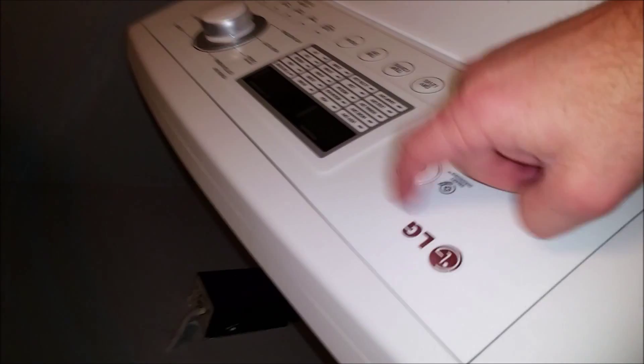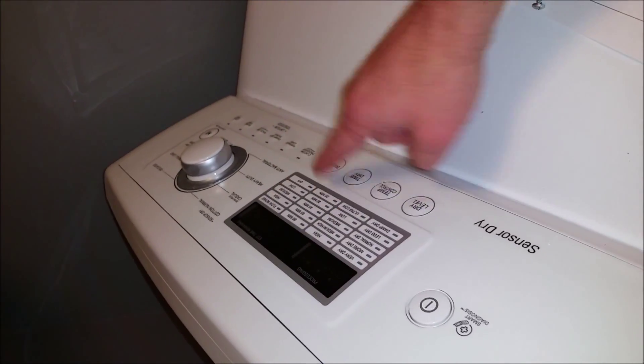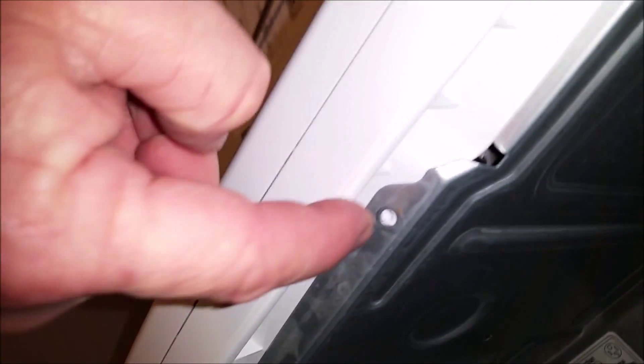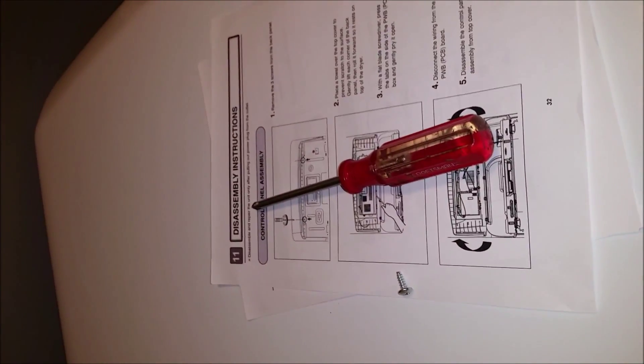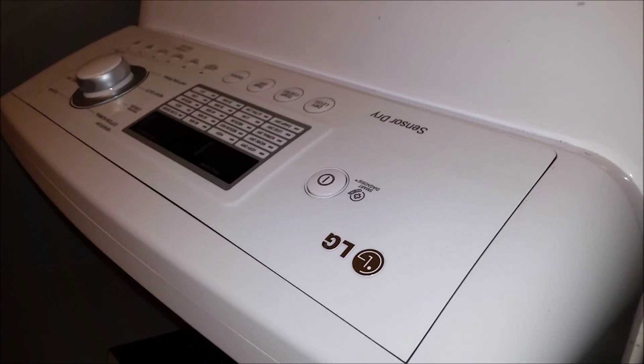The control board from up here is inside of this panel. There are two boards in here: a display board for your display, buttons, and knob, and the main control board. We have to take the back off. The first step is to take out the three screws on top. I have instructions here which are actually kind of hard to find because LG does not publish the service manual for this dryer.